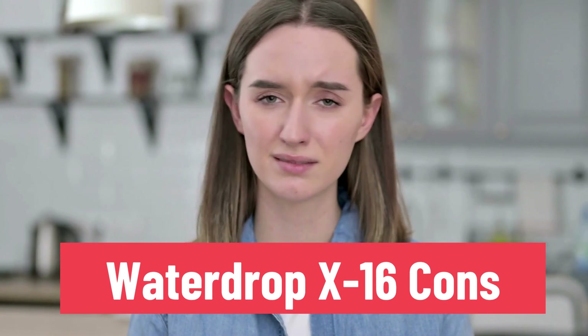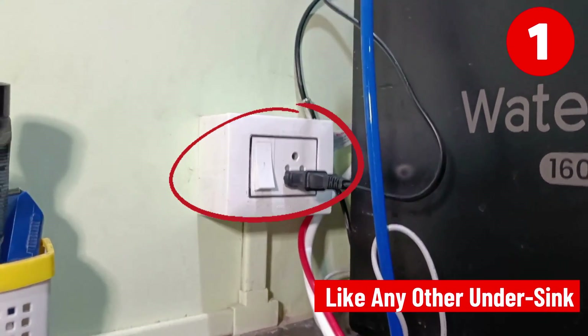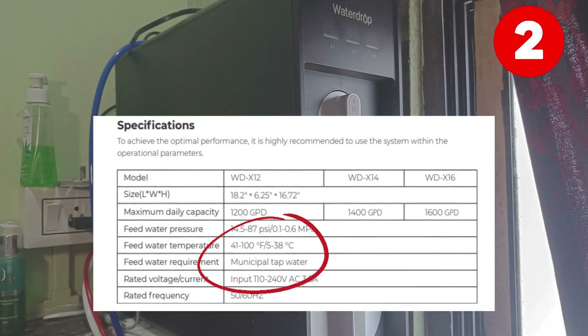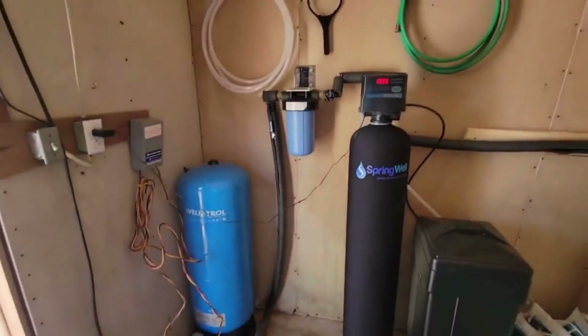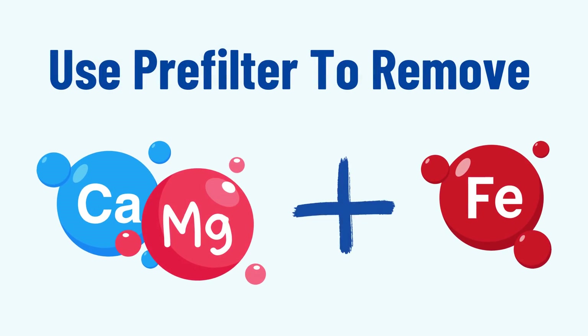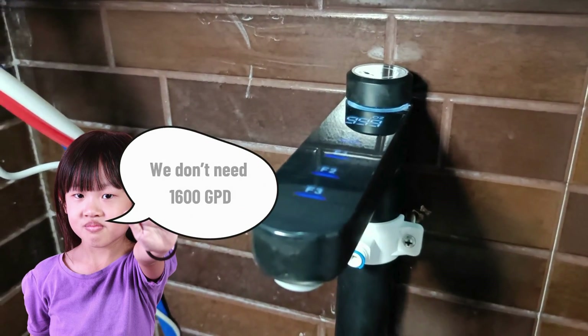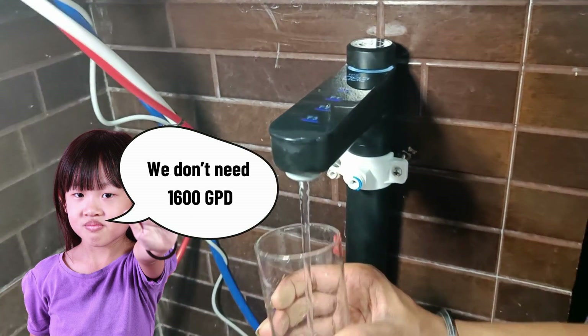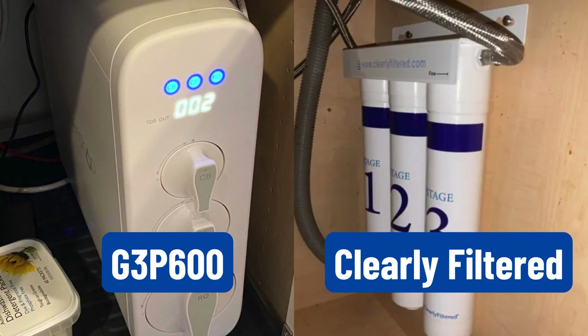And lastly, let's talk about the cons of the WaterDrop X16. First, it requires electricity to operate. Second, the X16 is only for municipal tap water — if you are on well or underground water, you must install a pre-filter to address issues like water hardness and high iron levels. Lastly, while the X16 is ideal for office settings, it is not the best choice for residential households as they don't need such a high filtration capacity like 1,600 GPD. Better consider other options like the WaterDrop G3P600 or the Clearly Filtered under-sink.